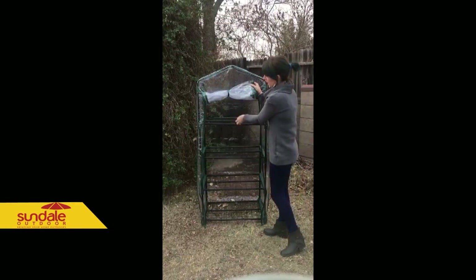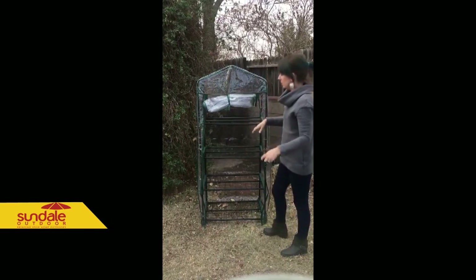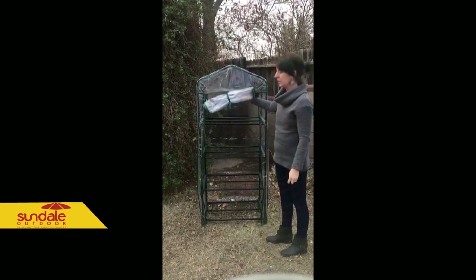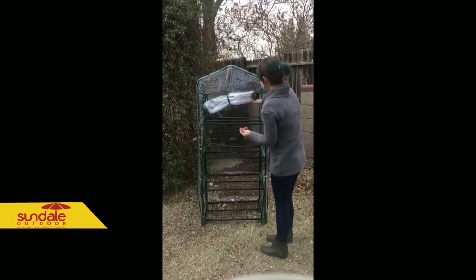You could actually take these shelves out right here — they're removable, super easy. So if you have a flowering plant that's going to come through, you can take off one of the shelves, and then you could easily just put it back in.